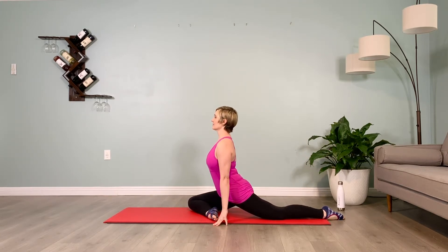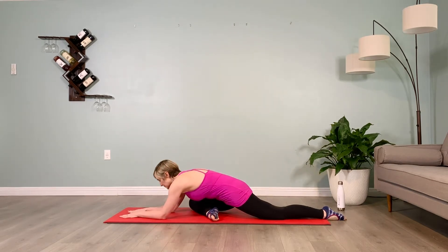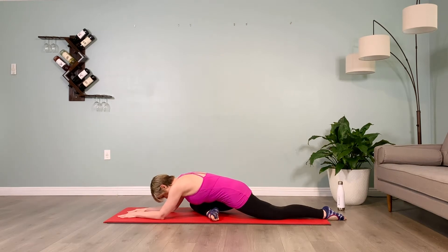Inhale, brace your abs, and on your exhale, walk the hands forward, lifting up way below the belly button on the lower pelvic floor. Hold here for 10 counts.